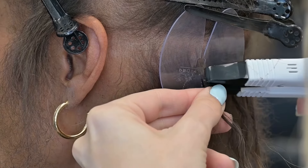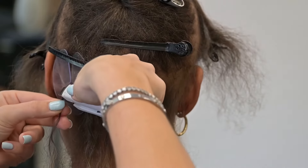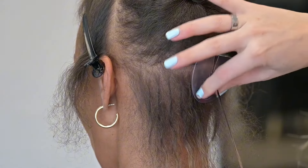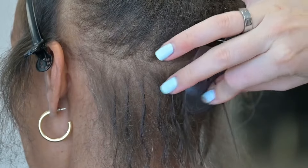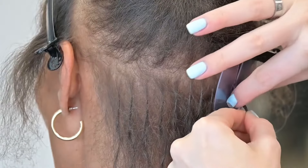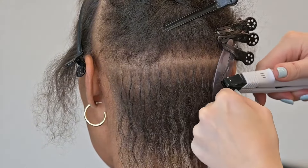this is where my first section always tends to be, working as low as possible while still being able to give my client coverage. She did say that she wears her hair up in ponytails, so I wanted her to have versatility within the install. I'm going in with a rooted shade here because I feel like that's what's going to look really seamless in this area.